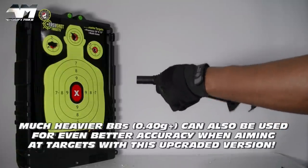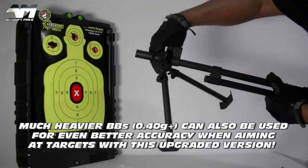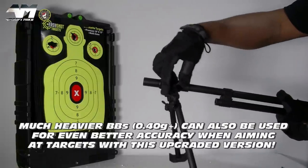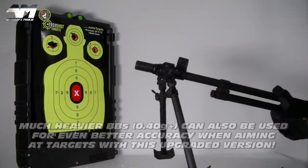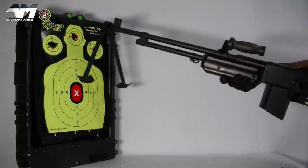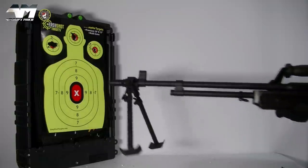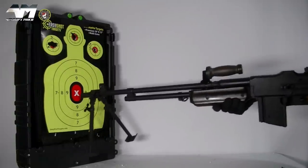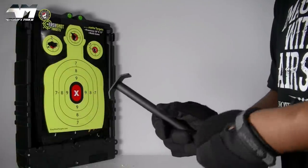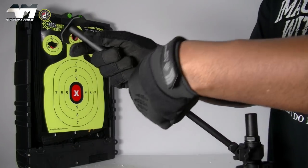Even on full auto the precision on this bad boy is pretty decent, and again that's down to it being upgraded with TNT parts and low-nozzle components. Damn decent accuracy there on full auto. I'm going to show you me firing this up close and personal, and I'll make use of these ridiculously long bipod legs — love it.